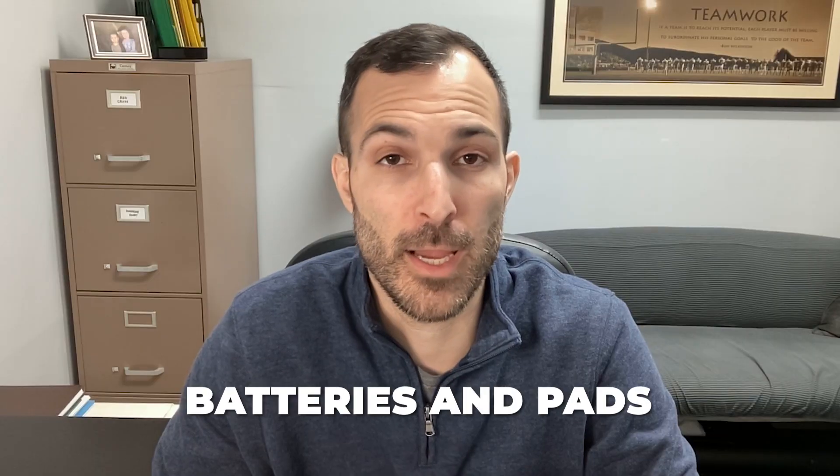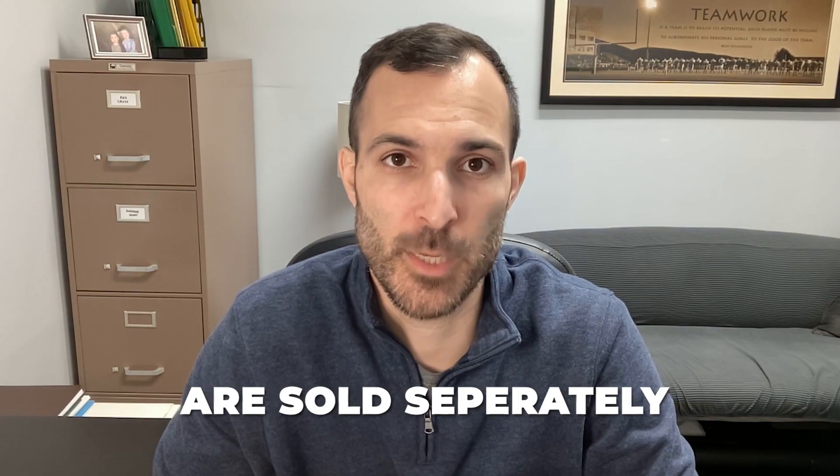That red light is indicating that there is an issue with the battery, and the pads are likely expired as well. This type of device is different in that batteries and pads are both sold separately. So if you have a device like that, you want to make sure you're checking not just the battery for expiration date, but the pads as well — because you might have to replace just the pads while your battery is good for another year or two.